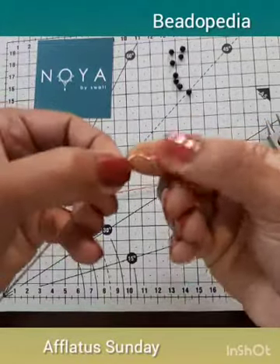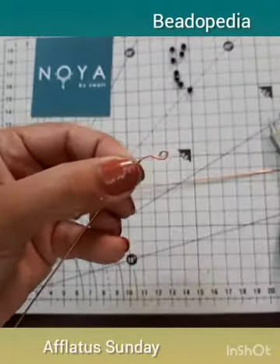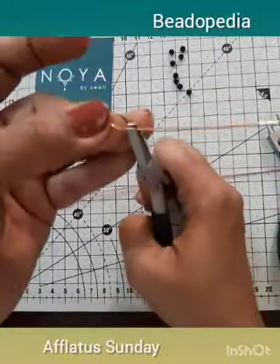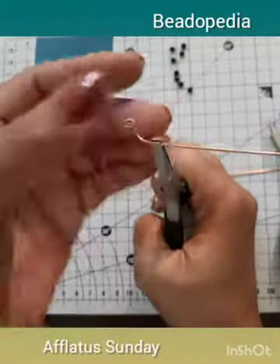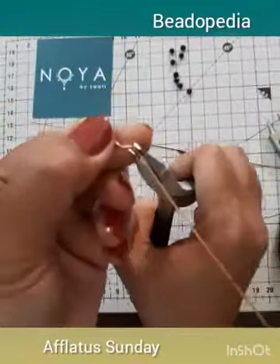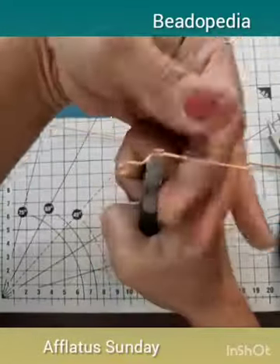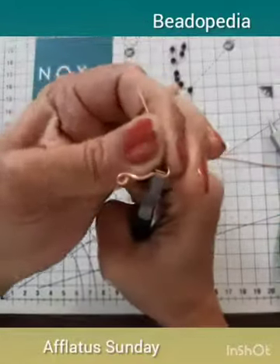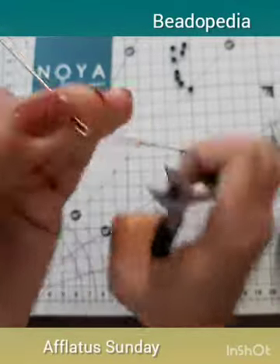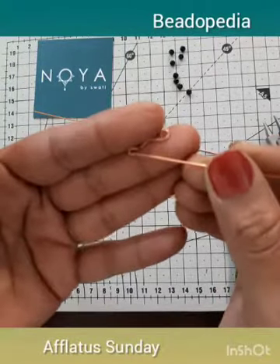Now, at about one centimeter away from the hook, mark it and make the beak of the bird. Take your flat nose pliers and bend it outwards, just so, and bring the wire around the other side to form the beak. Squeeze it tightly to give a sharp beak.